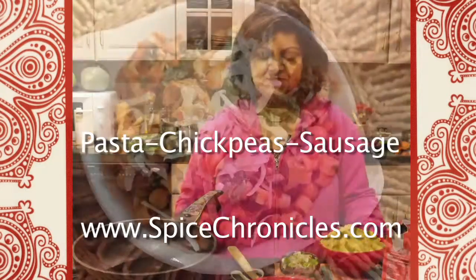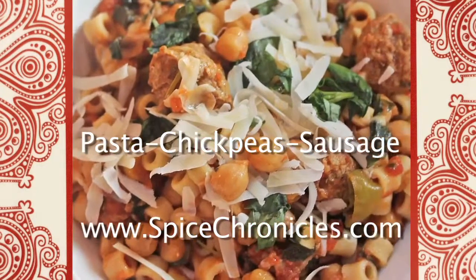Hi everyone. I'm Rinku Bhattacharya. Welcome back to the Spice Chronicles kitchen. Today I'll be showing you how to make a very quick home-style pasta, chickpeas and sausage dish.